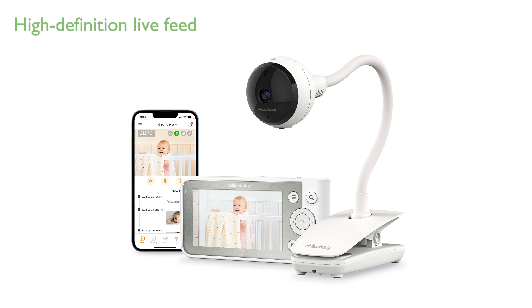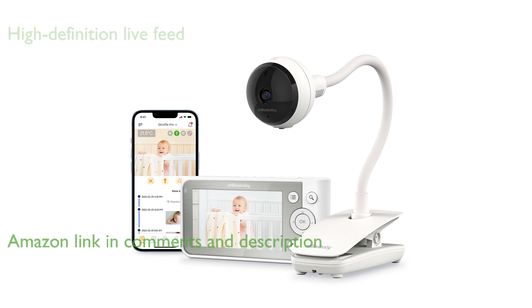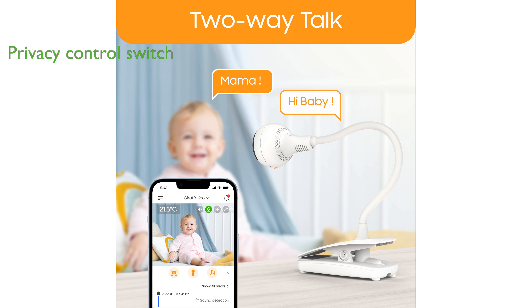The Giraffe Pro Baby Monitor G1080P by Chillax provides a high-definition live feed of your baby's room, ensuring parents can keep a vigilant eye on their little one from anywhere. The Baby Monitor is equipped with a physical switch that allows you to control the Wi-Fi connectivity, enhancing the privacy of your baby's room.